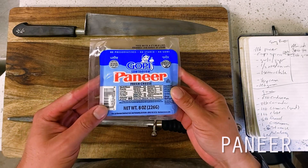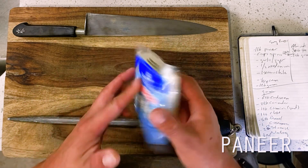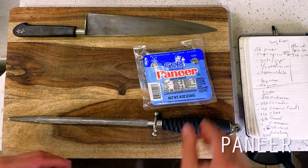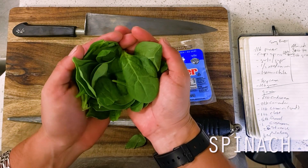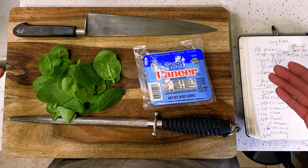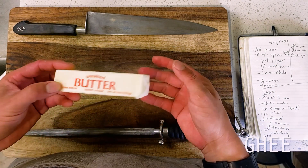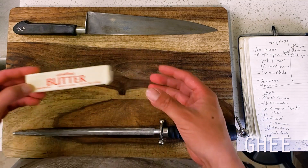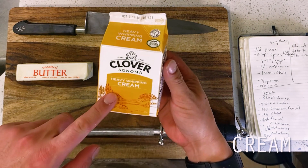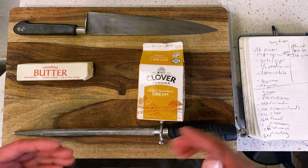More specifically today, a saag paneer prominently features the use of an Indian cottage cheese known as paneer. Paneer is a non-aged, non-melting soft cheese, sort of like a cheese curd for you Canadians out there. This means that since the cheese is made using an acid set process, it can withstand really any amount of searing or braising that we throw at it without any melting or crumbling, which is, for the lack of a better term, really cool.